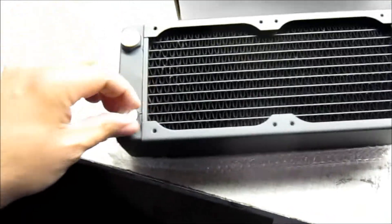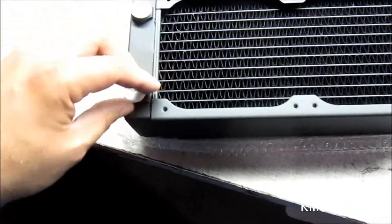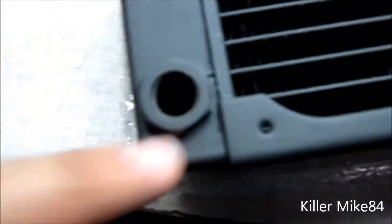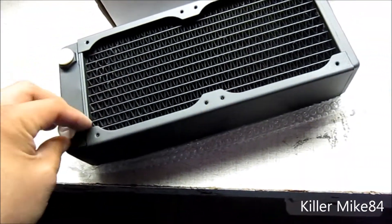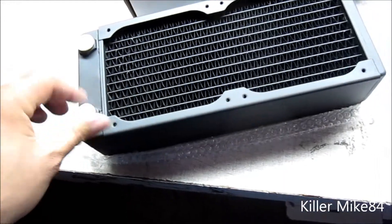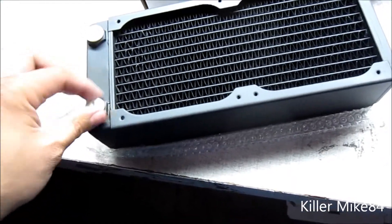You have a push-pull setup that you can see on the EX line. It's a very good radiator, but it's very, very expensive. It's up to you guys what you want to do. Let's wrap this up and put the hammer down.